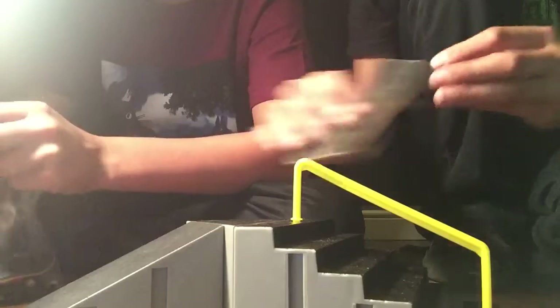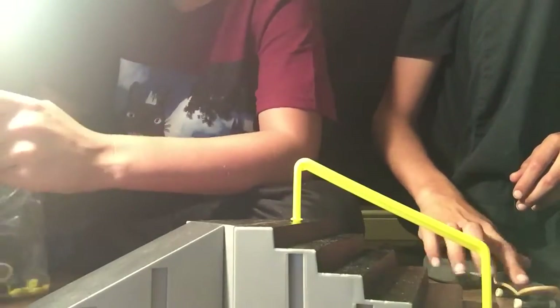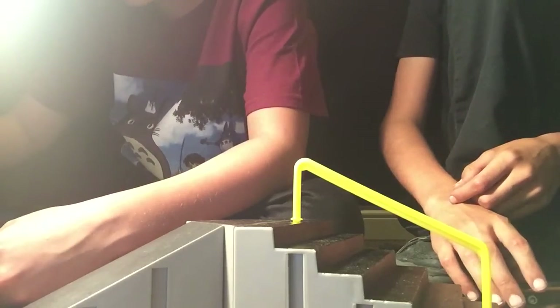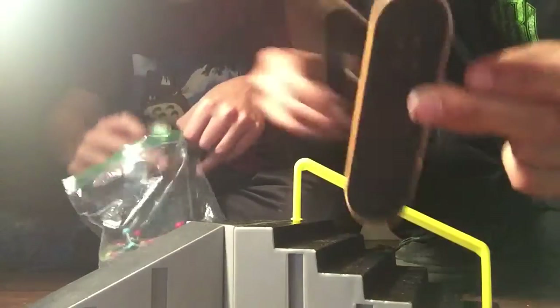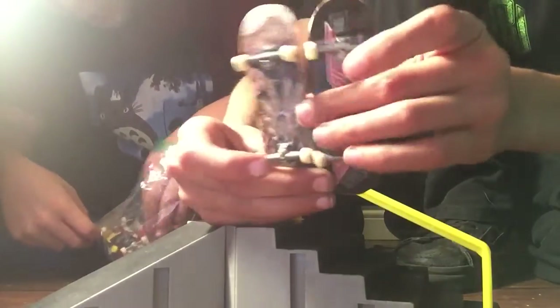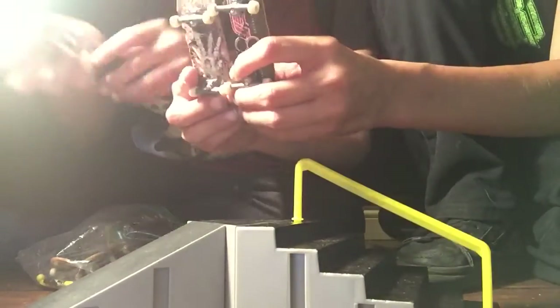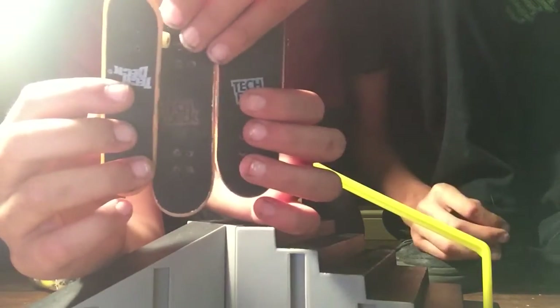I got a bunch of brand new tech decks for my birthday. I got this one — I already had it but it wasn't put together. I got that one, I got this one, and also this one, which is wider. Technically it's a fingerboard. I'm going to use the wider one. Here's a normal tech deck — if you see that difference, wait till you see the older kind. The older kind were way skinnier than the new ones. Let's do an evolution — look at this. The old company logo, the new company logo. Dude, it's just like iPhones.